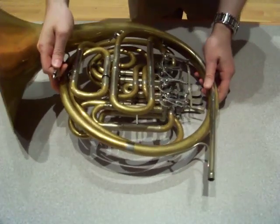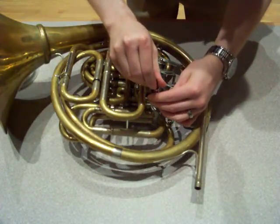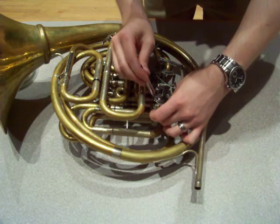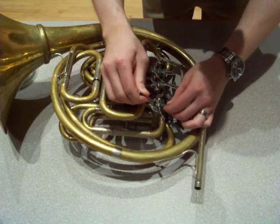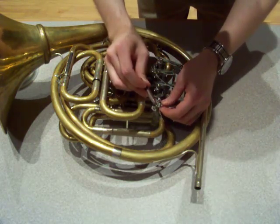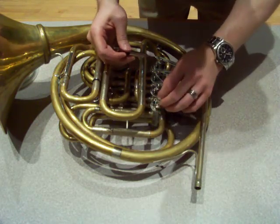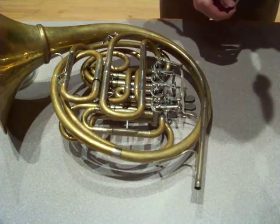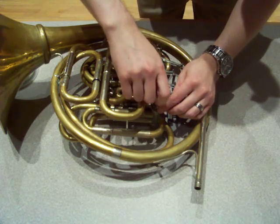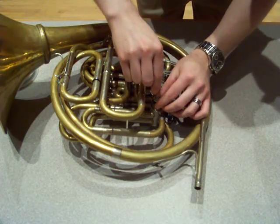Step one is to remove the string. This was covered in an earlier video. We're going to remove the string from the valve by loosening the valve lever screw, the screw at the end, and the stop arm screw. There's no need to remove those — just loosen them to where the string comes undone. Throw that string away or set it aside. What I like to do is to snug these screws back up. You'll have to loosen them again when you restring the valve, but snugging them up prevents them from coming loose and potentially being lost.